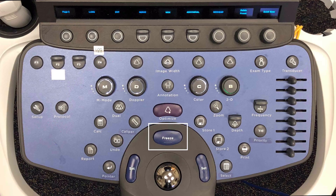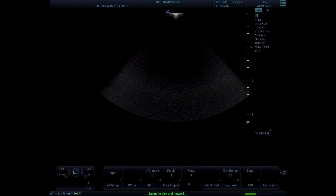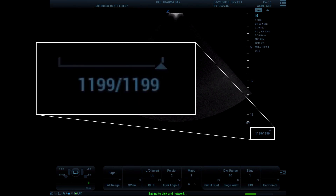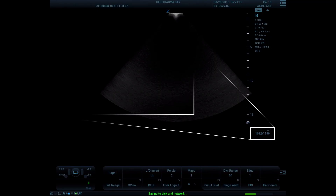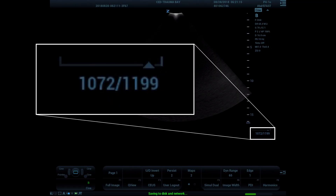There will be some times where you need to freeze your image and manipulate the cine loop. The freeze button is located right above the trackball. If you have a frozen image, the lower portion of the screen will display the cine loop, showing how many frames are temporarily stored. You can use the trackball to scroll forward or backward in the cine loop to find the image you want. As you scroll through, you will see the image you are displaying from the cine loop — in this example, we are on frame 1072 of 1199.